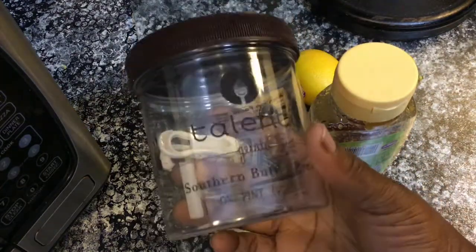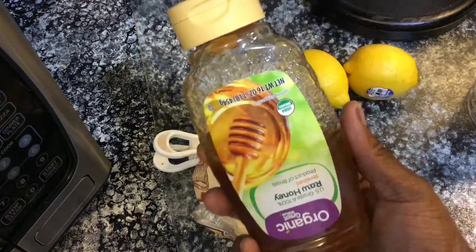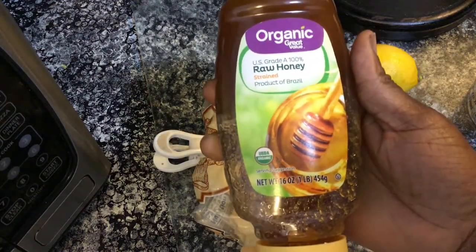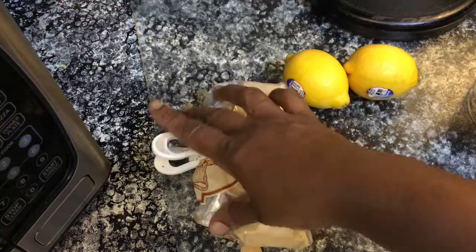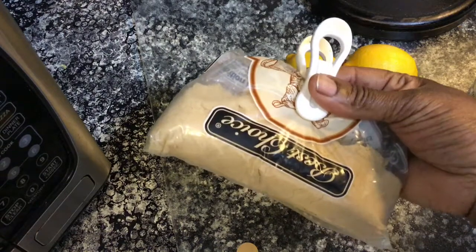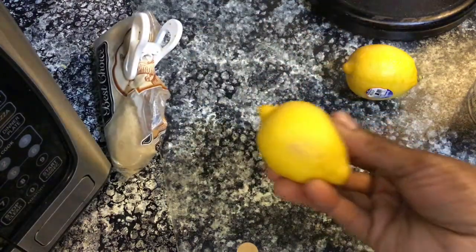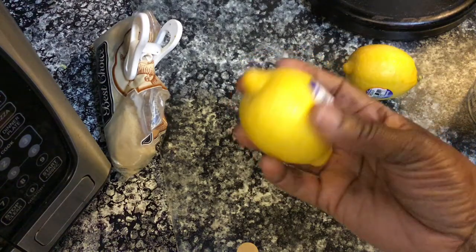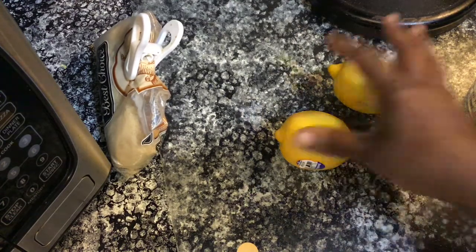What you guys will need: raw honey — any organic raw honey brand will do. Next, you will need brown sugar. Of course you can use granulated sugar also, but I'm using brown sugar. You're also going to use half a lemon. It depends on how much you want to make.